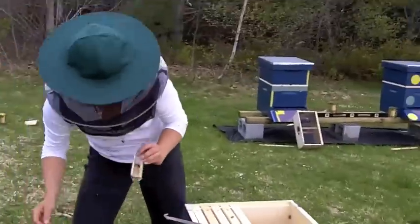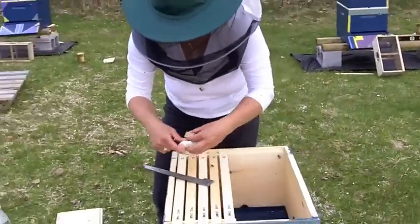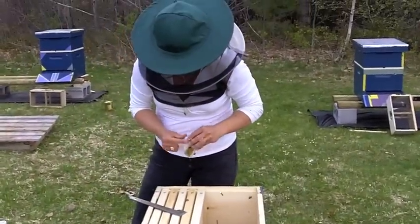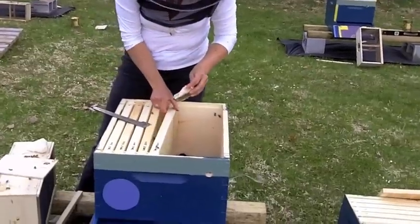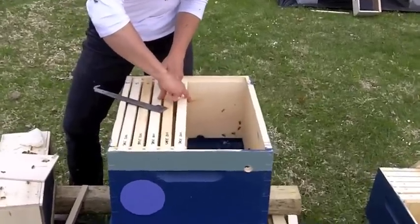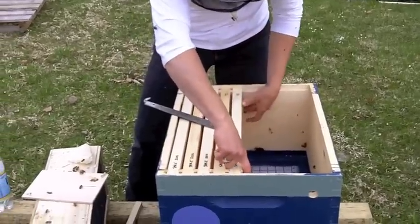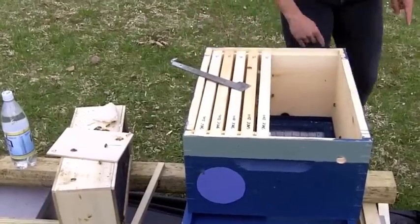I want to hang this cage in the hive, right side up. I'm going to take a little piece of comb that Jeff just handed me and just use it to jam it right in — this is going to act as a prop. It's also probably going to entice them to draw a funky comb right where it is, but that's alright. So I'm pulling the candy up, sticking my fingers in there, and really jamming that queen cage in. What I don't want is for her to fall down to the bottom board where the bees can't get to her.